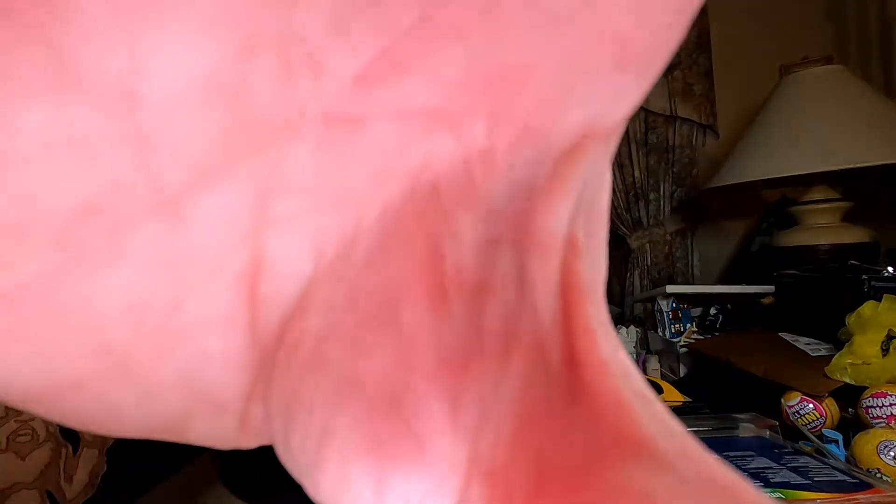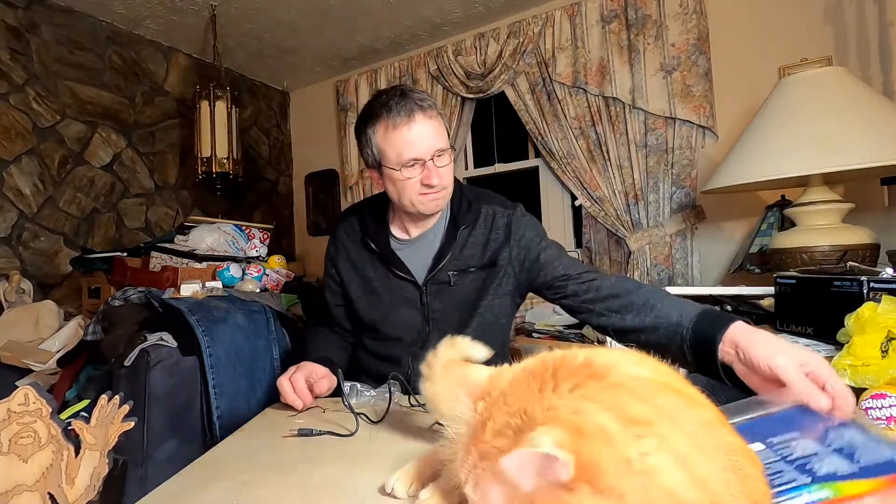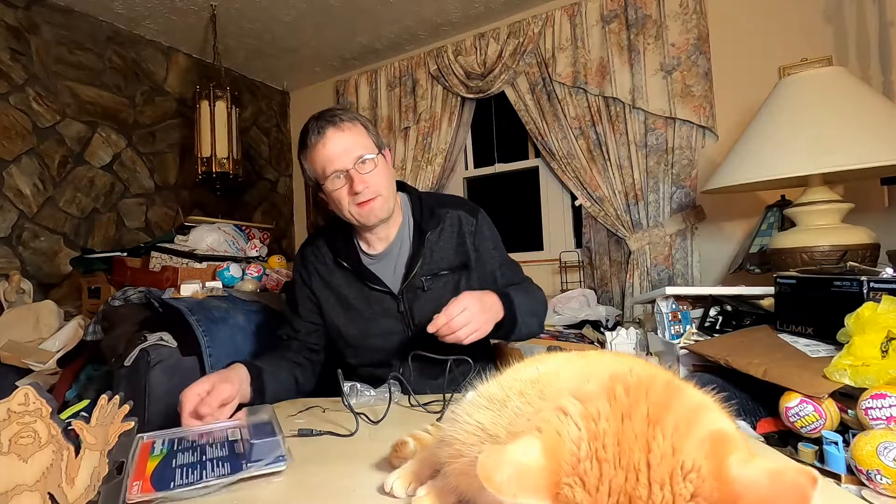Thank you for watching. You can say hi to everybody at your back. Since you think you belong up here — you just like the camera, huh? There you go.